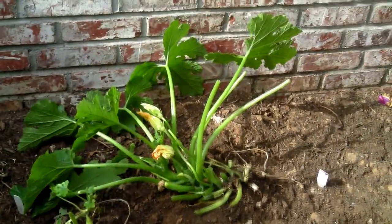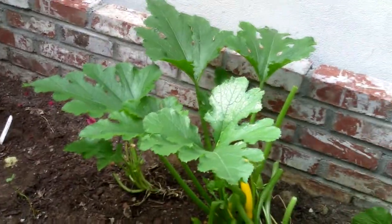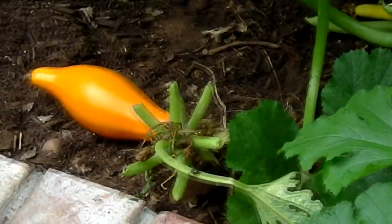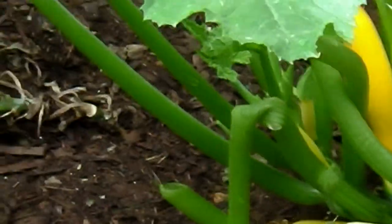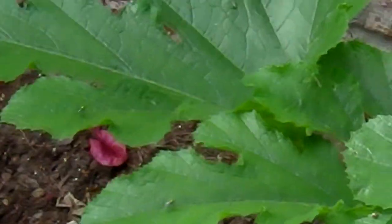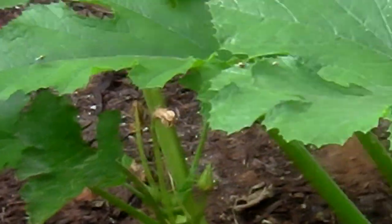Alright, day one after application, and everything's looking pretty good. There's that one guy who's been there forever. No mildew on the leaves, the leaves look really nice. None of that, so it's too early to really tell, but it looks like somewhat of a success.